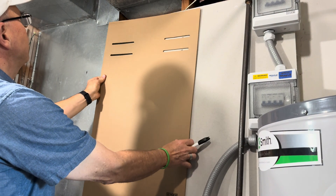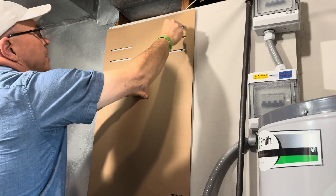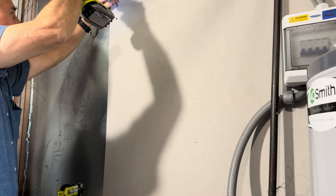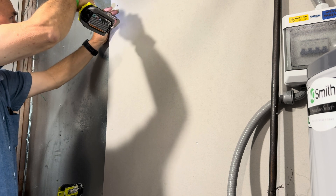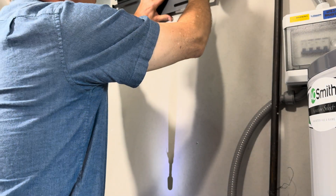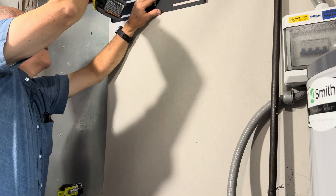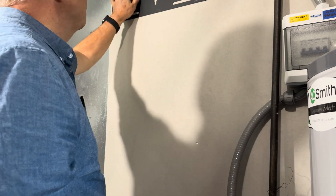The first thing is to line up your template with your studs and then mark spots right over the studs. Set the screw just a little bit in so that I'm ready for the bracket. There it is — it feels pretty solid. It should hold 105 pounds.